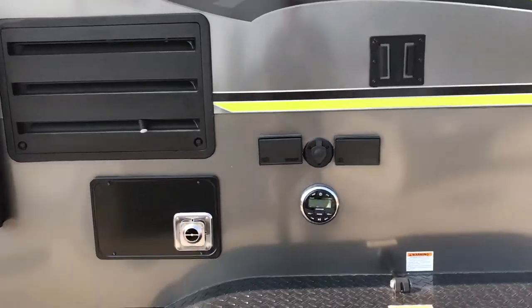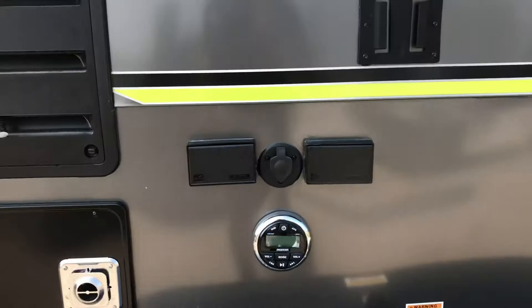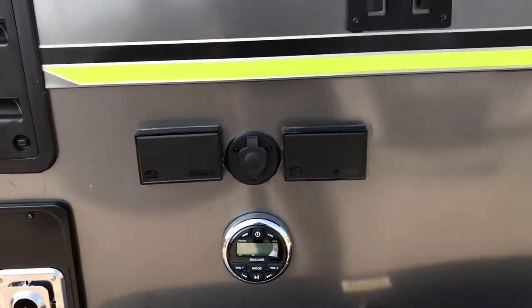Outside we've got a nice Kicker sound system upgrade that you can control from inside or outside the trailer. We've got speakers all around and all the 110-volt plugs out here as well.